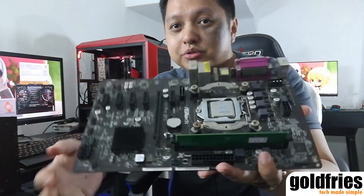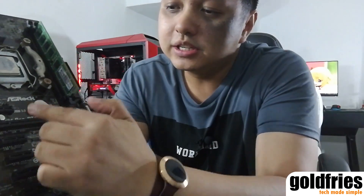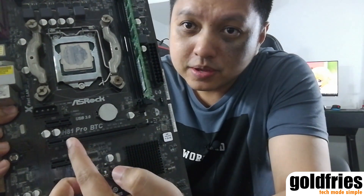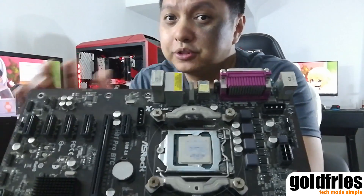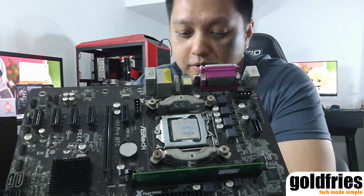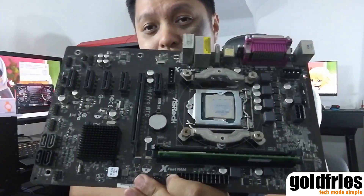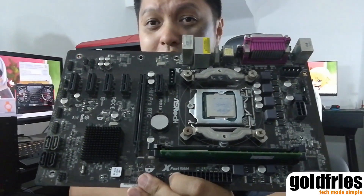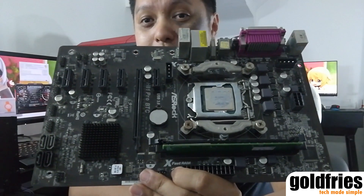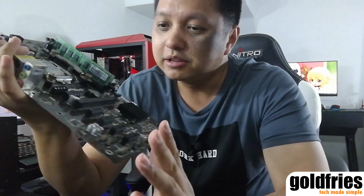Now the rig is aside because I want to introduce you to the motherboard. This model here is the ASRock H81 Pro BTC. I bought this back in 2014, and I've been using it since 2014 for my mining operation, which I stopped in 2014 itself — a long story behind that. Since then, it was used as my HTPC motherboard.